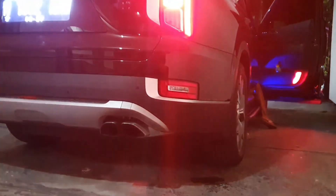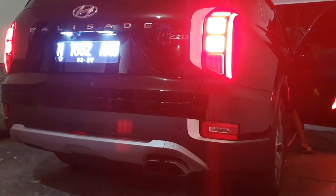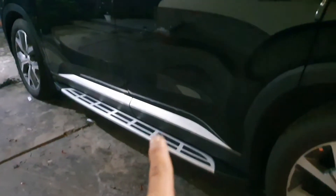Lampu mundurnya putih juga. Spot right, jadi sudah full putih, talang airnya juga sudah, post-stepnya, terus ambient LED yang plus kolong.